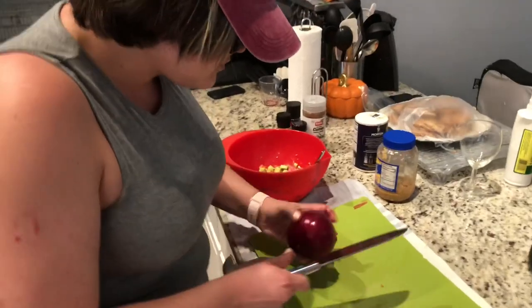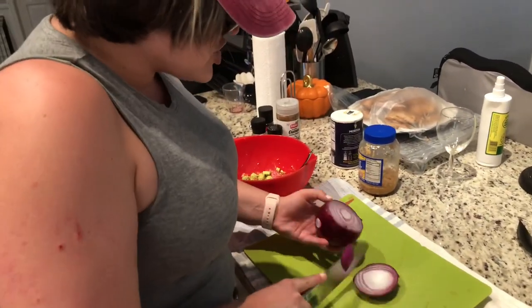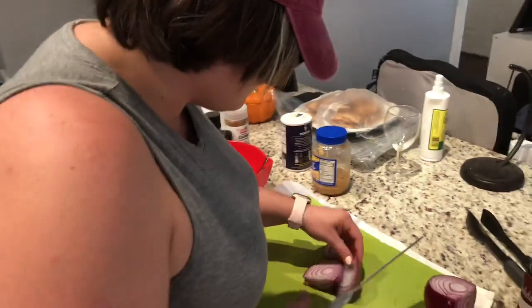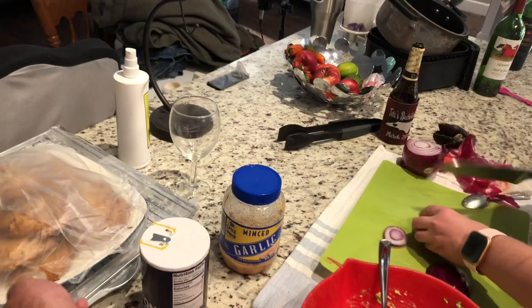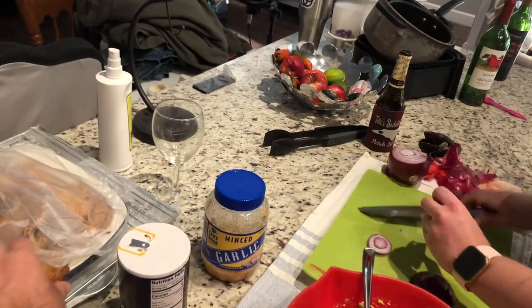Now you got purple onion. Some people call this red onion — I call those people idiots, because it's obviously purple. With onion, you don't need a whole lot. A little onion goes a long way. That's something my mama also used to say to me — in your dealings with people in public, a little onion goes a long way. I interpret it to mean that a little bit of sourness, a little bit of statements that will make you cry, is good in small doses.